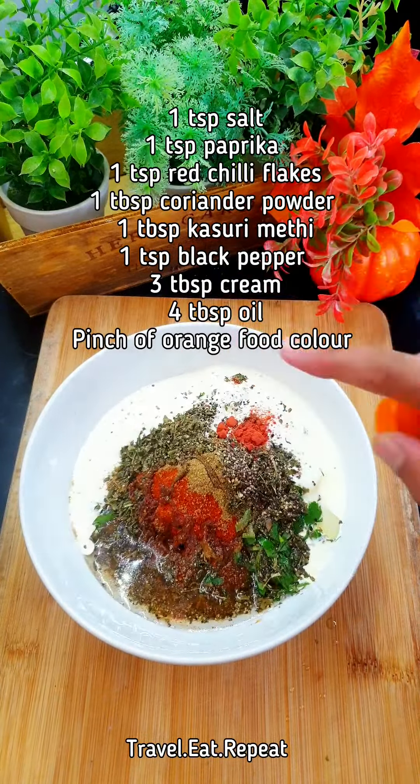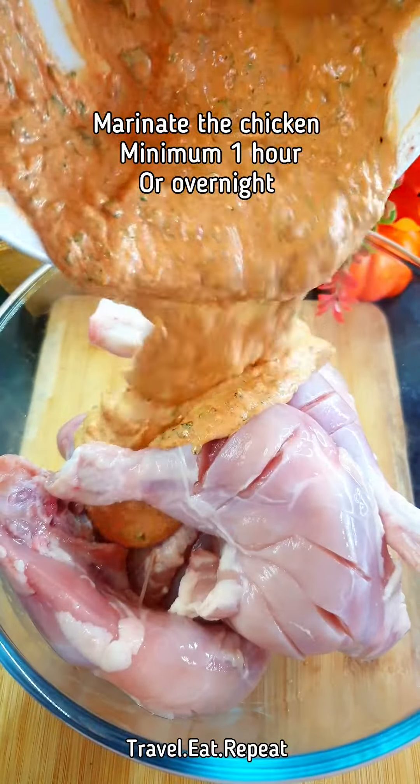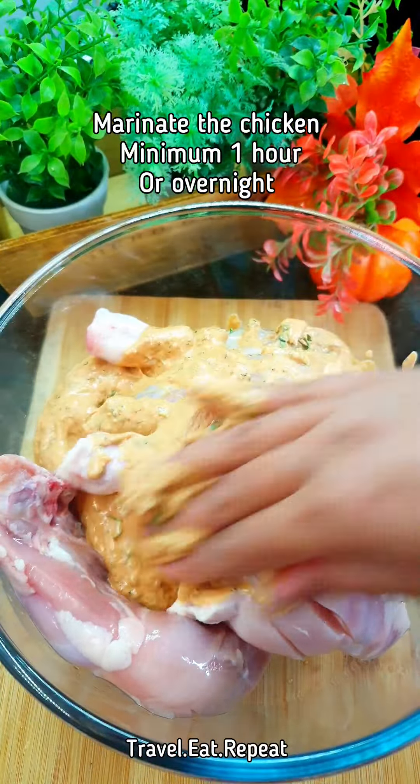Marinate the chicken for at least an hour, or overnight in the fridge.